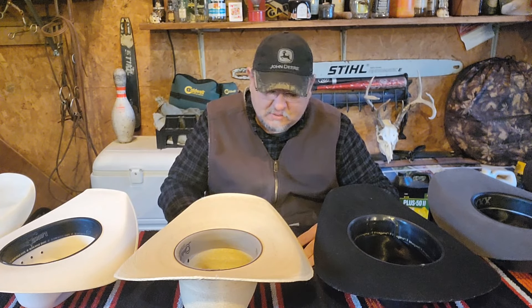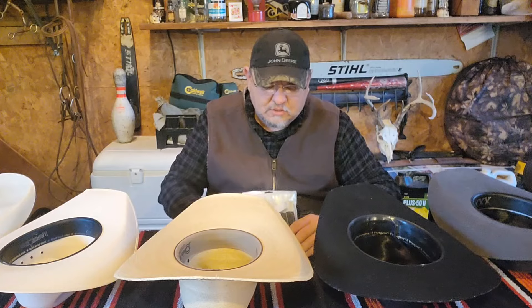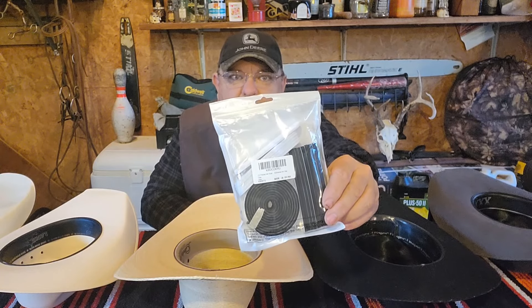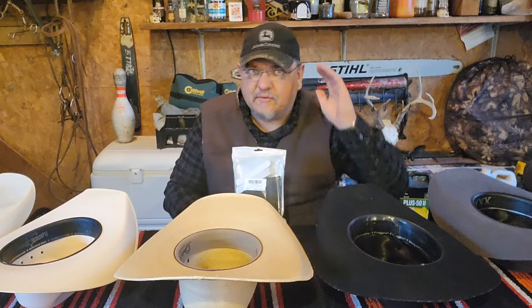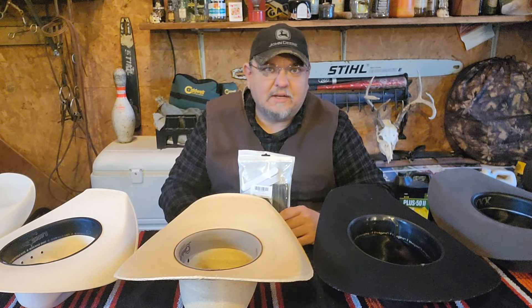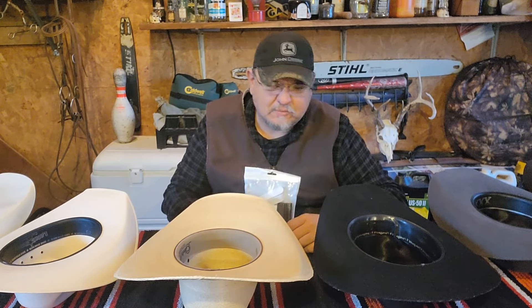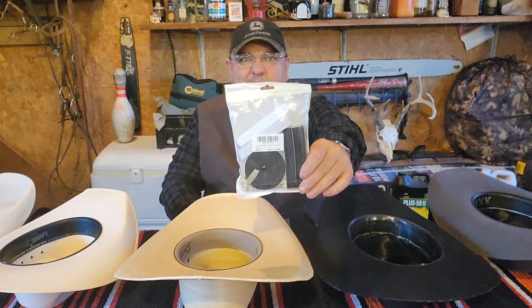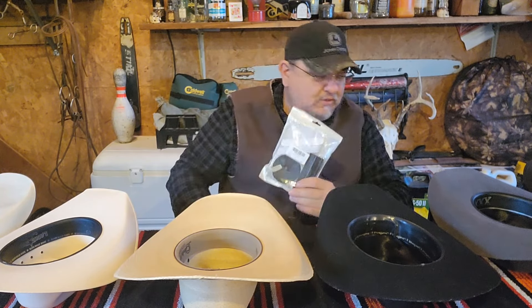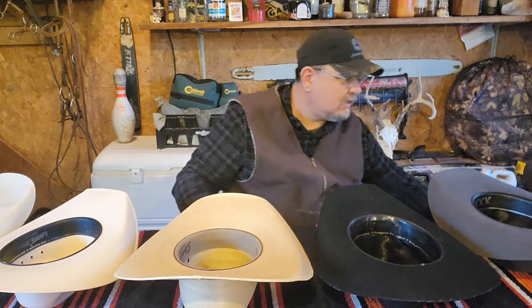Maybe I'm just a little addicted to cowboy hats. Say you're in a store and you find a cowboy hat you really like but it's just a little loose — you can buy this foam kit. It has different sizes of foam you can put in your hat in different places to make it fit better. As long as you're not buying one that's humongous, if it's just a little loose you can fix it. I think this kit was like six bucks — I bought it on Amazon.